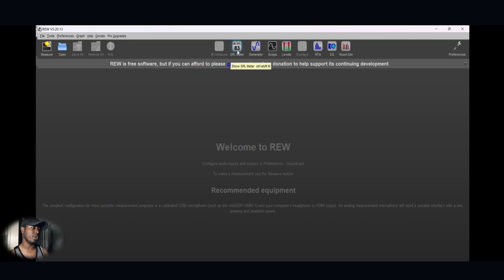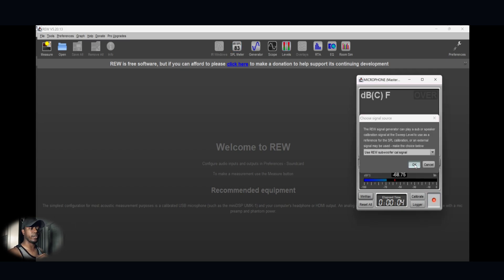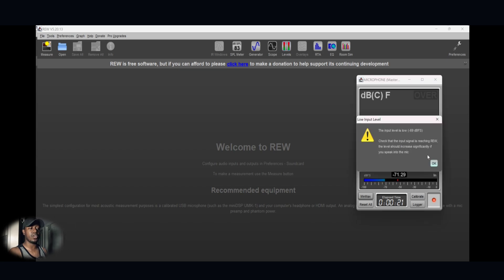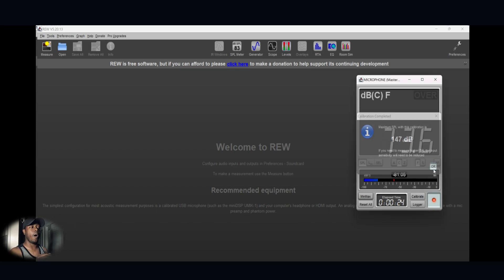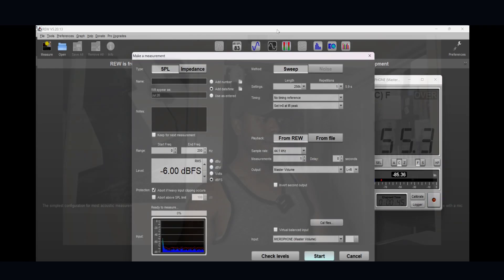At the top middle of Room EQ Wizard there is an SPL meter, but don't use that to measure your volume level — use your own physical microphone. Calibrate your system: turn on the tone, and the goal is to reach 75dB. My subwoofer is generating a tone right now. You need your microphone and need to get all your subs to read 75dB. Go off the reading on your own microphone, not the SPL meter in Room EQ Wizard. Hit Calibrate once you're done and save the file.